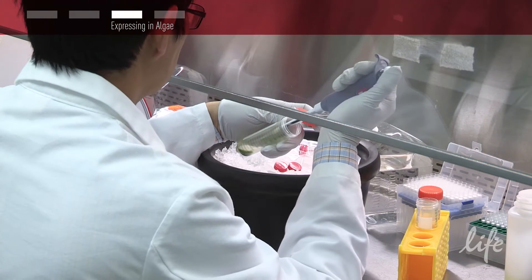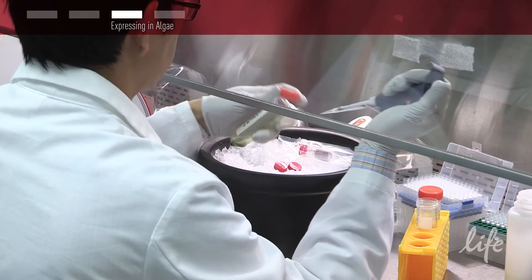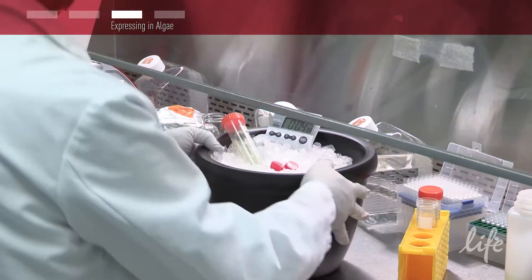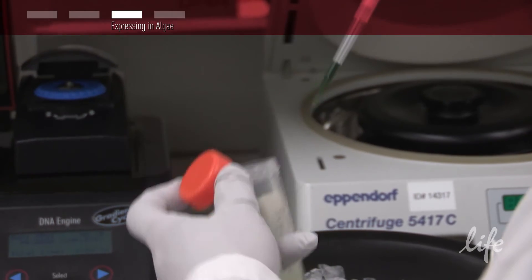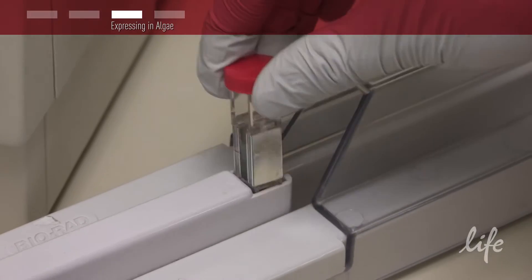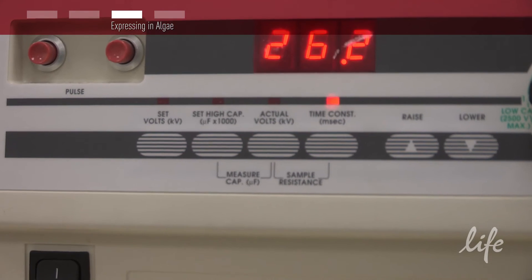For electroporation, place cells on ice and then add 1 microgram of linearized DNA per 250 microliters of cell suspension. Electroporate at 500 volts, 50 microfarad capacity, and resistance set at 800 ohms for about 30 milliseconds.